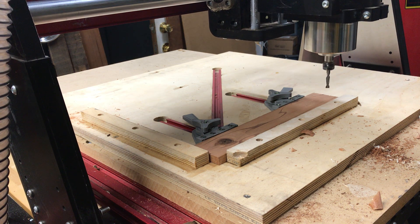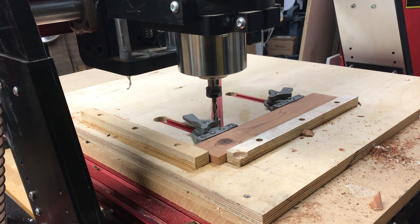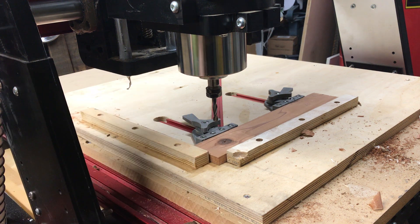That looked really good. So what I'm going to do now is install my dust collection and reset my Z so that it knows where my actual Z is. I was one inch high, so it's really easy for me to go into my controller and take that one inch out. Then I'm going to turn on my spindle and cut it, and you will see the final results.